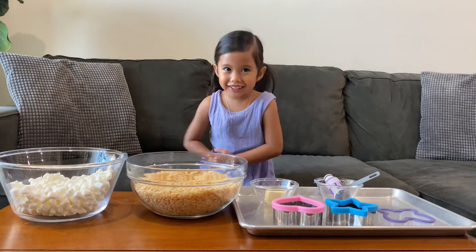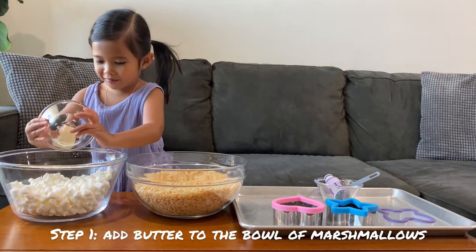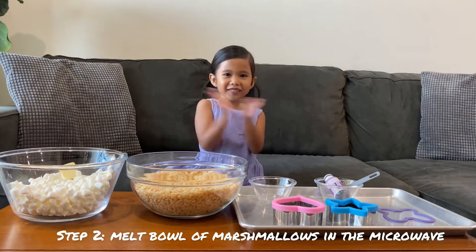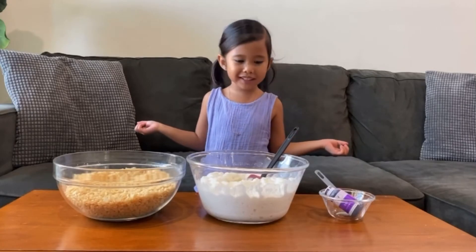Let's get started! Put the butter in the marshmallows. Now we're going to melt it in the microwave. Be right back. So melted, now we mix it.